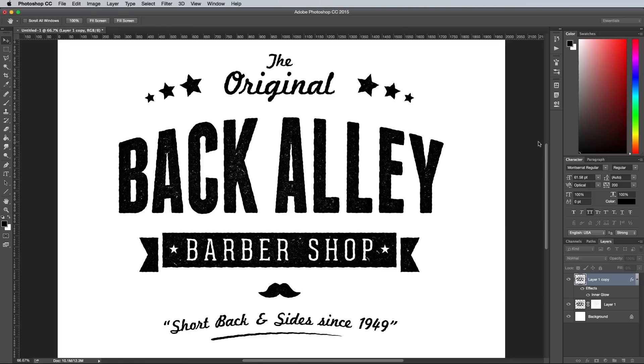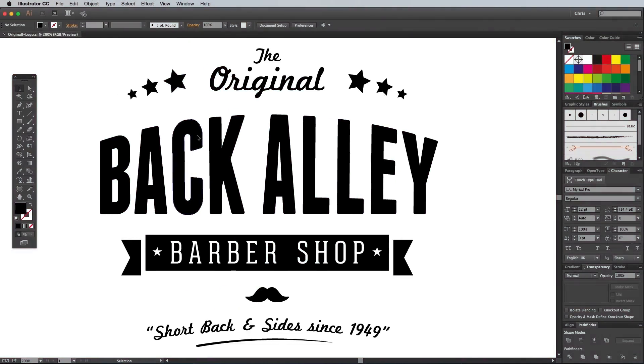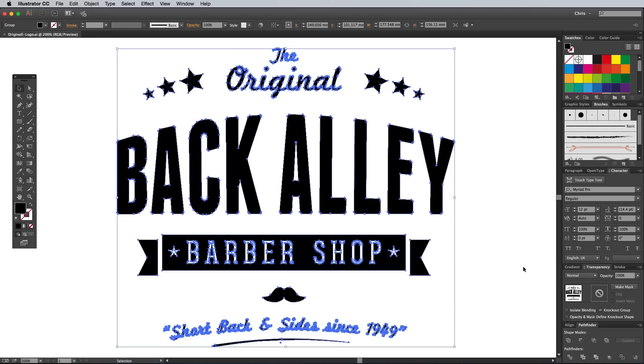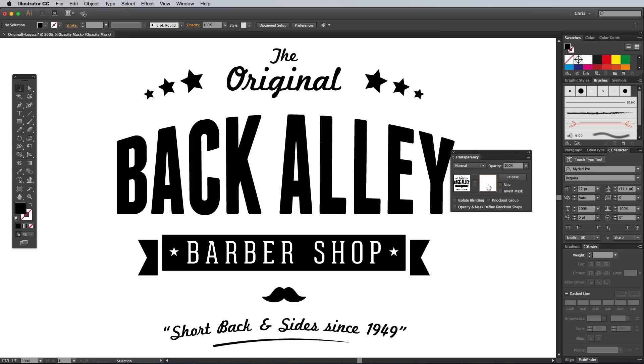Let's move onto Illustrator and see how a similar effect can be created in vector format. There's two ways to add texture in Adobe Illustrator: using layer masks or permanently with the Pathfinder. Let's cover the mask technique first, which is essentially the same process as Photoshop but with different menu names. Open the Transparency panel and click the Make Mask button. Click on the thumbnail on the right to enter into Mask mode, which is where you can paste in your textures. You could use the same image-based textures that you would in Photoshop.